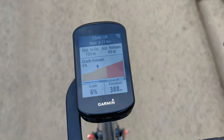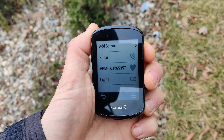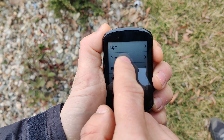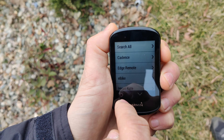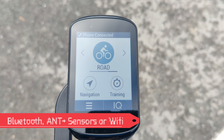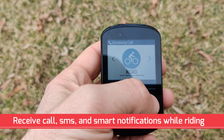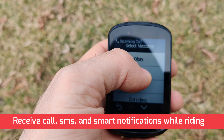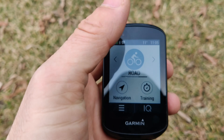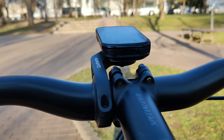This function is only available when you follow a course or a route. The device is also compatible with power meters, cadence sensors, Shimano DI2, Varia lights, heart rate monitors, and many other sensors. You can connect it via Bluetooth, ANT+ sensors, or WiFi, and you can receive calls, SMS, and smart notifications while you ride, of course if the Garmin is connected to your phone. You can also reject a call or reply back with a message, however this feature is only available on Android at the moment of this review.